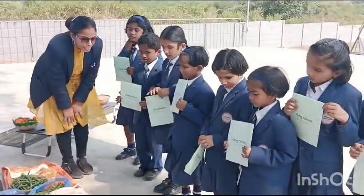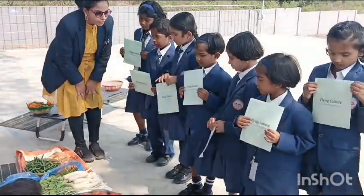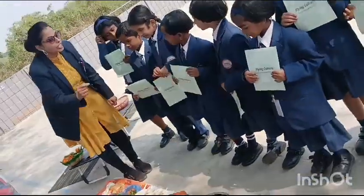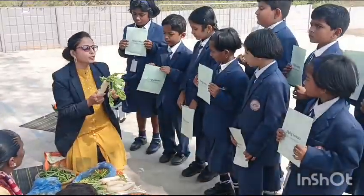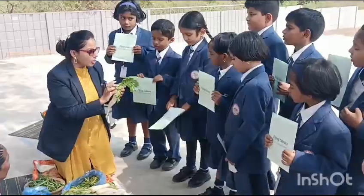The uncle who has brought vegetables — these all vegetables are really good and fresh. So I will tell you some benefits of vegetables. When you purchase veggies, you should purchase green veggies, not the yellow one.